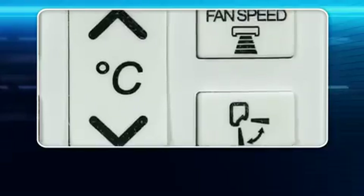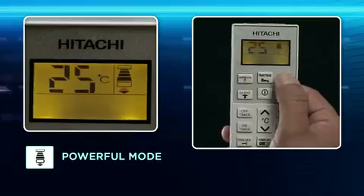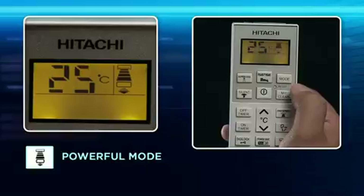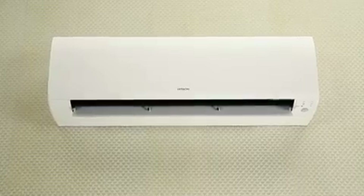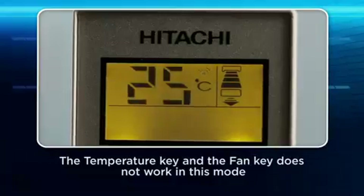Press the fan speed button to control the fan speed. Powerful mode: Use this mode to cool the room quickly with uniform air circulation. This mode works for approximately 30 minutes.